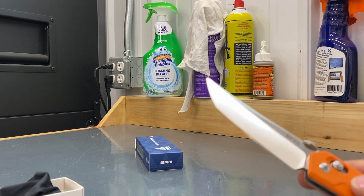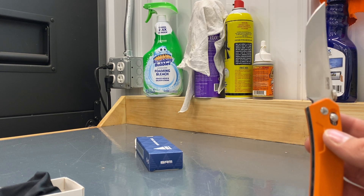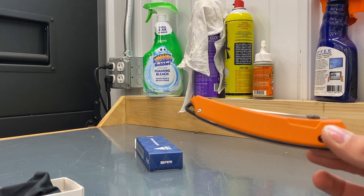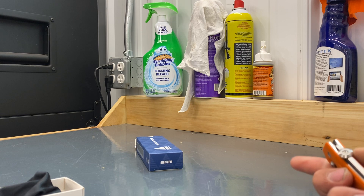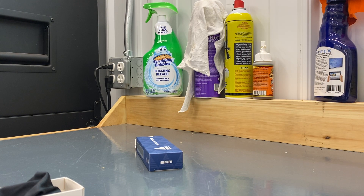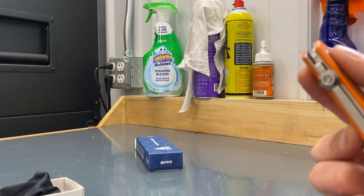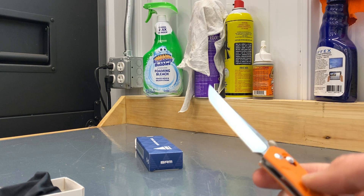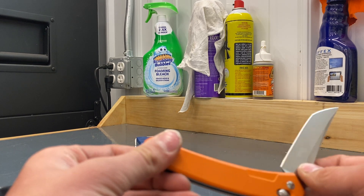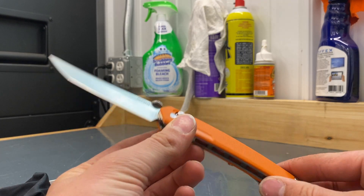Is this knife worth that $20? Yes. Would I carry this knife? Yes. If you're a person who's scrolling on YouTube looking for a pocket knife to buy and you don't want to spend $40 and you only want to spend around $20, this is the knife to buy, I think. This is as cheap as SRM that I saw — I was going to pay $50 for one and I'm like, eh.